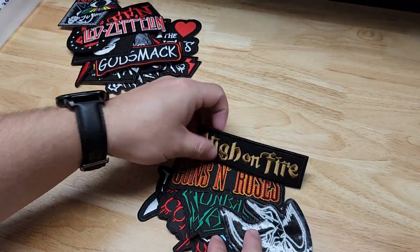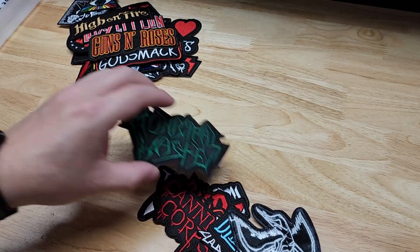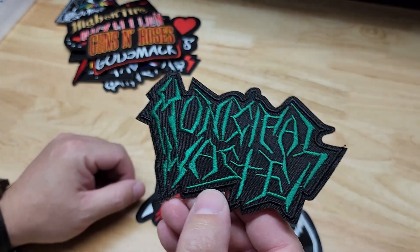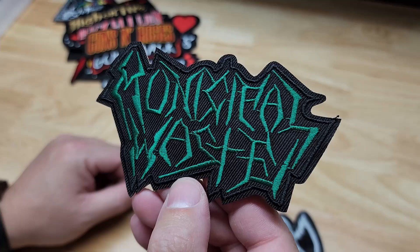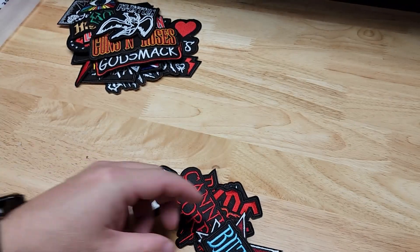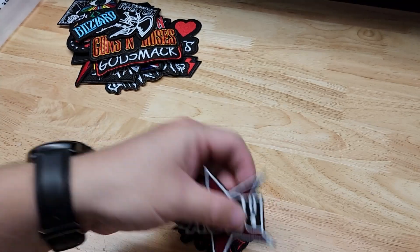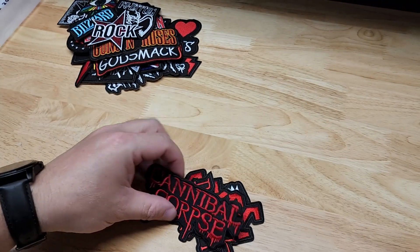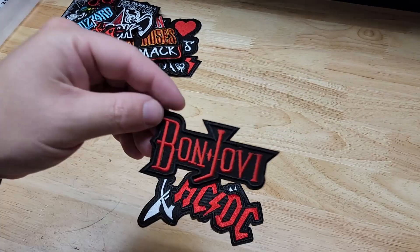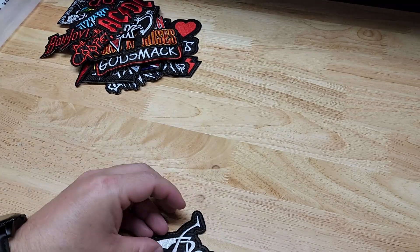Got Led Zeppelin. High on Fire. Guns N' Roses — I think that one looks kind of cool. Another Led Zeppelin. Blizzard — I don't know if this is the video game company or not. A star that says Rock. Cannibal Corpse. Got Alice Cooper in there. Bon Jovi. ACDC — one of my favorites, I like that one. And that says Venom, I do believe.